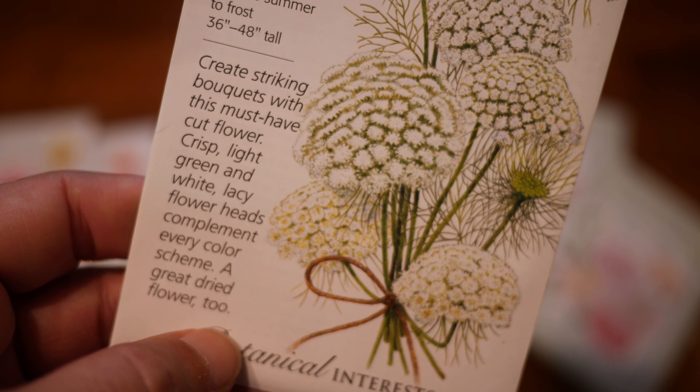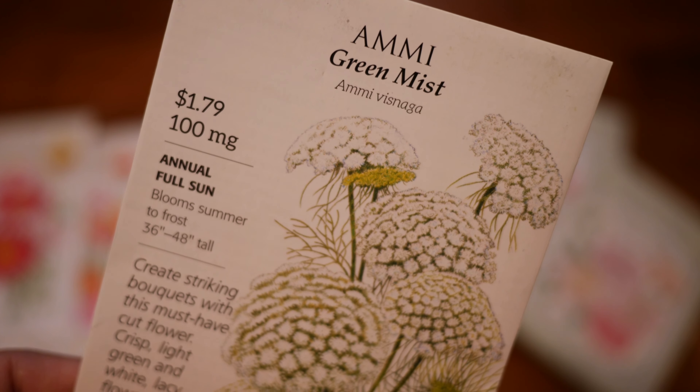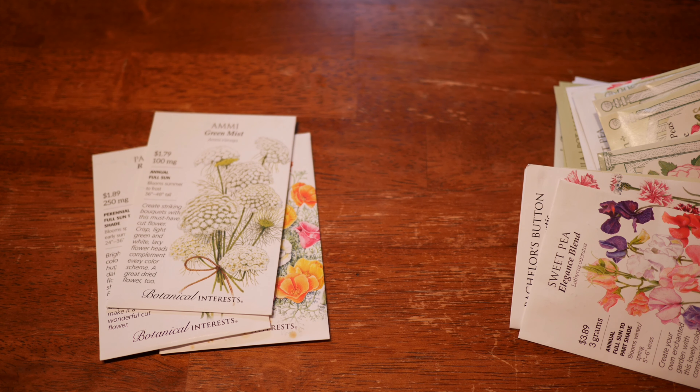I also have some Green Mist Ami — it's the Ami Visnaga. I don't know how to say these things; I've only read about them. These grow extremely easy as a hardy annual here in my garden. These do not need any kind of protection from the frost or the snow. I usually have a 100% success rate with those.